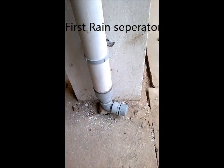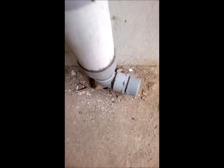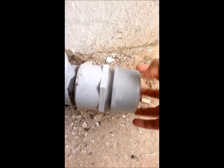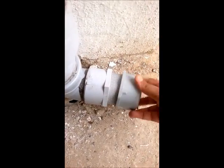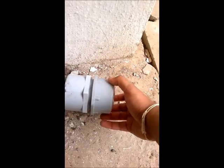Before the water goes into the rain barrel, it goes through what is called a first drain separator. This is the first drain separator. Kindly keep the cap a little loose, say about two or three threads. If you don't want the water to go into the rain barrel or the filter, please open this cap and keep it like this so that the water will drain out. When you want the water to go into the rain barrel or the filter, keep this closed and keep it a little loose.